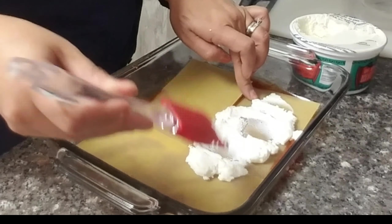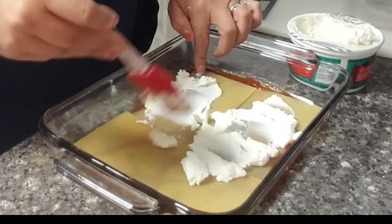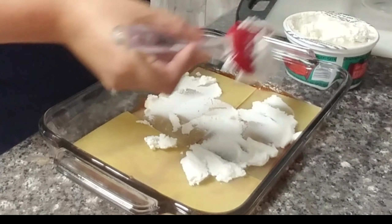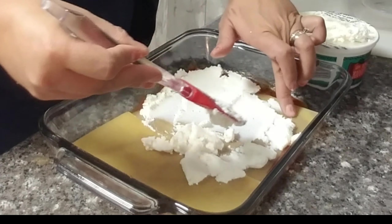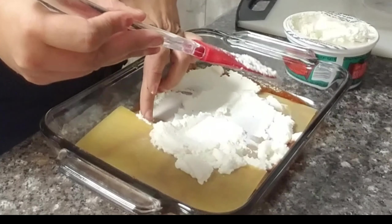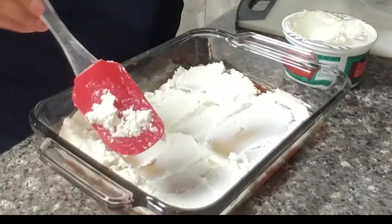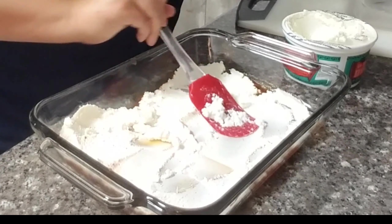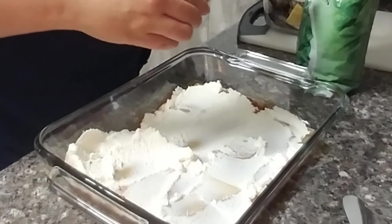Let me know in the comments if you guys like the no-bake noodles or if you prefer cooking your noodles. This just makes it a whole lot easier not having to cook them. Just painting the ricotta right on — it can get a little bit messy when you try to paint the ricotta onto cooked noodles, in my opinion anyway.